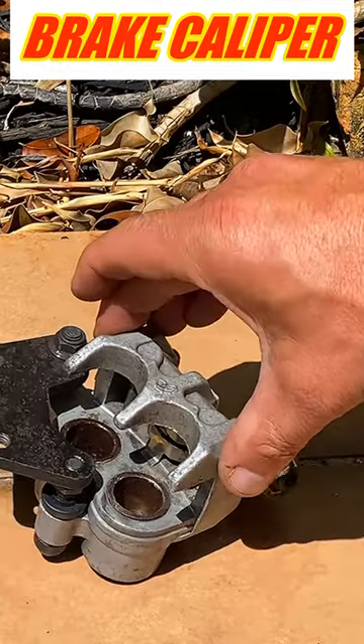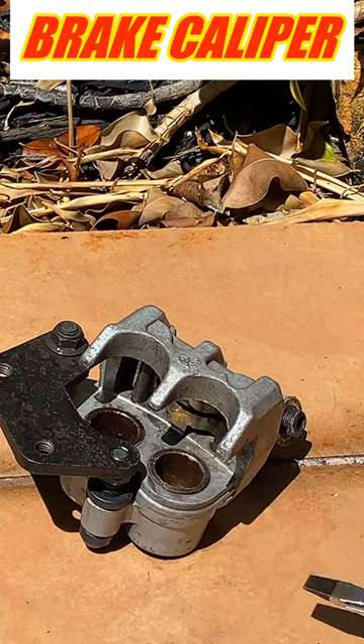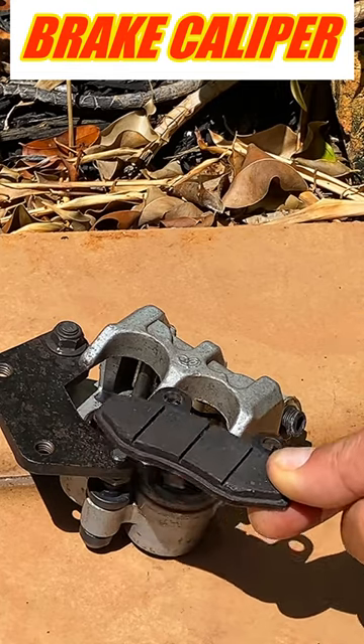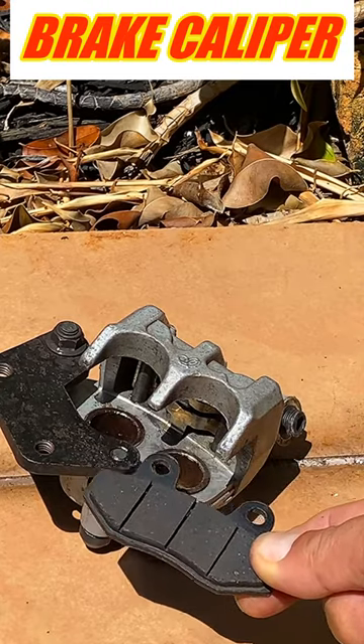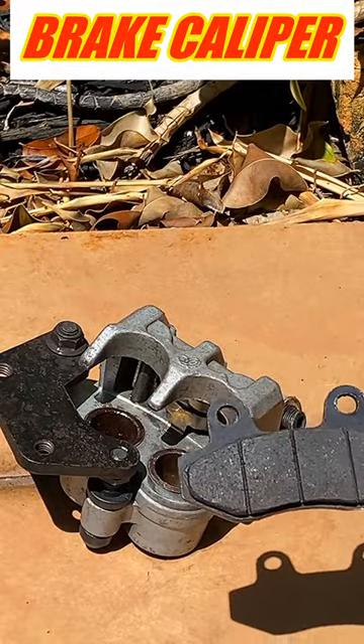Now when you pull your brake on the scooter to stop, or your motorcycle, these two little pistons will push out. This brake pad inside there will push against the rotor of your scooter, because the rotor is turning when you're riding your scooter.